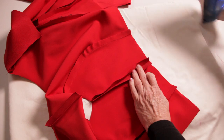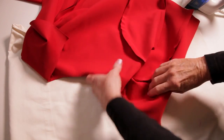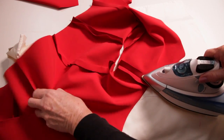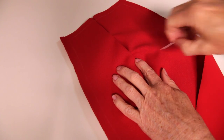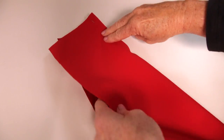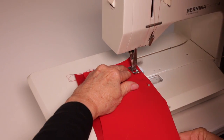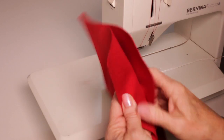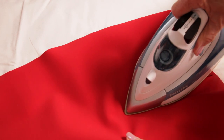Press these seams open. Again, no need to neaten these seams. Stitch the darts on the front and back skirt pieces. Start at the outside edge and stitch to the end of the dart. Reverse over the end of your stitching, staying on the machine line — this secures the end of the dart. Press these darts towards the centre front and the centre back respectively.